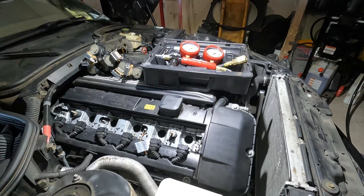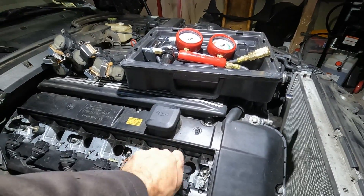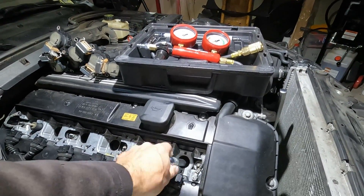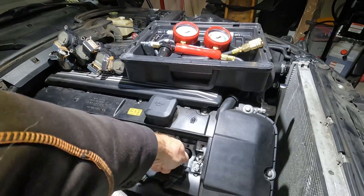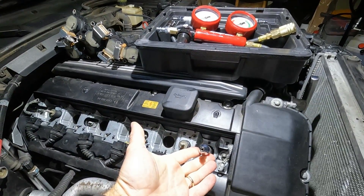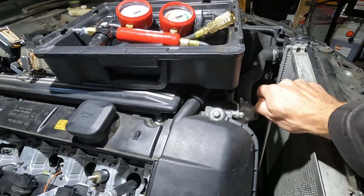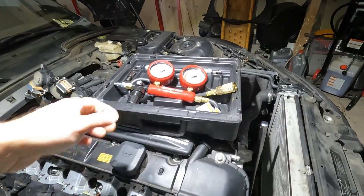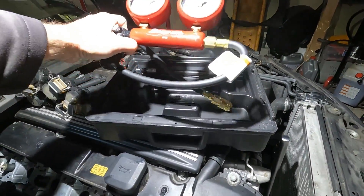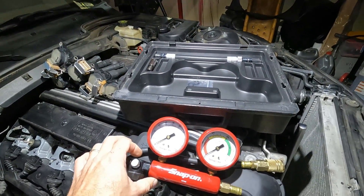You do need a shop compressor or a small compressor to perform this test, but the test is very simple to do. You screw the adapter into the spark plug hole, turn the engine over with a breaker bar, set up your gauges, and I'll explain exactly what you're looking for and how to determine where the leak is coming from.